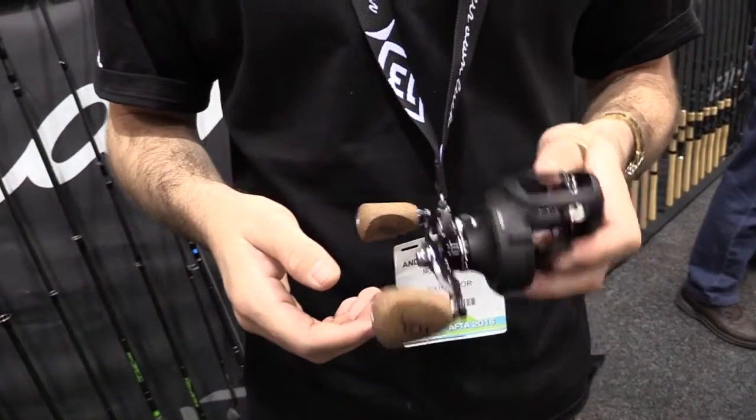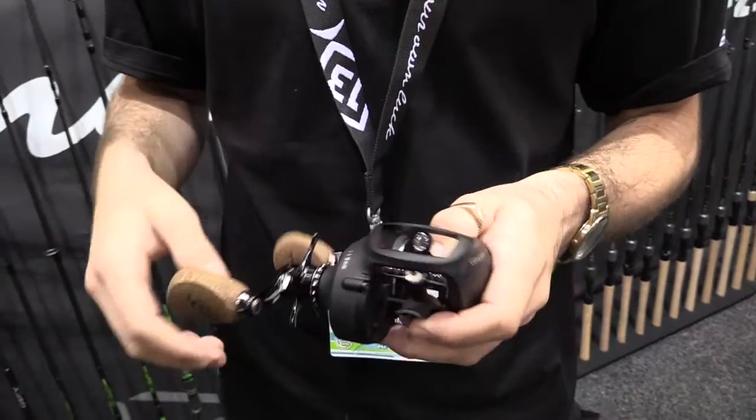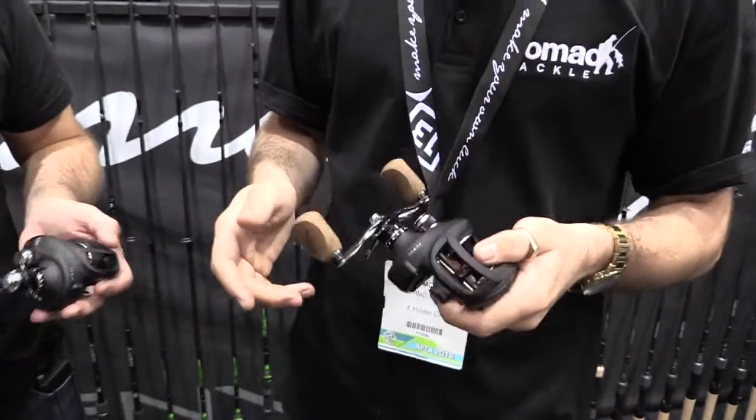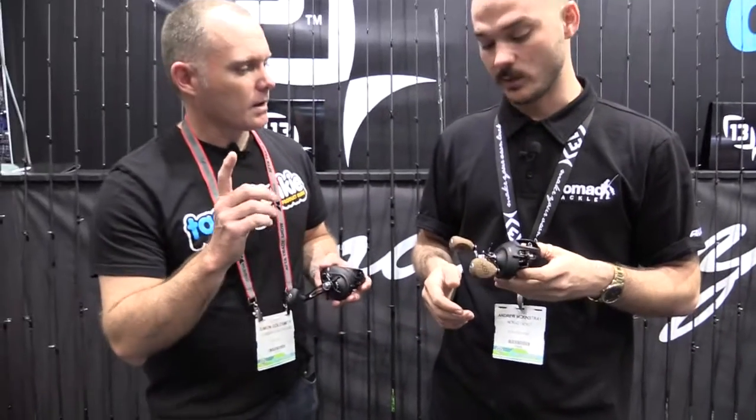This particular reel comes in a 6:1 gear ratio and also an 8:1, so a lot of low-down power in the sixes, and then something to fish a little bit faster with your eights.